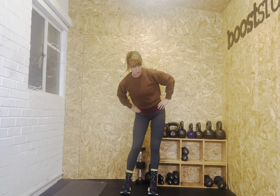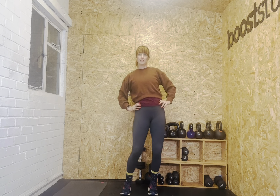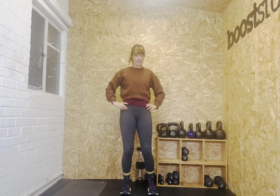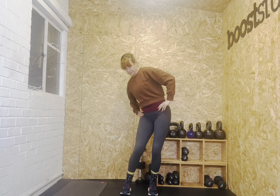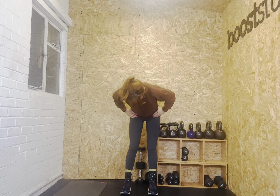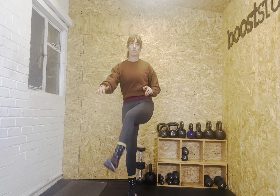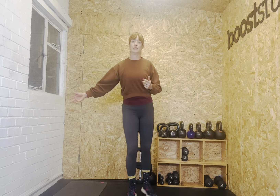Into our hip circles. All the way round. Change direction. Standing on your right leg, let's do hip openers. One, two, three, four, five. And forwards on the same leg. One, two, three, four, five.